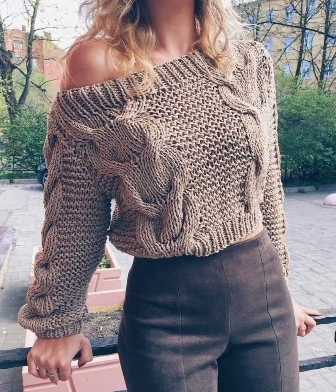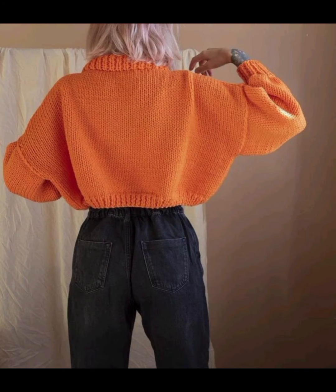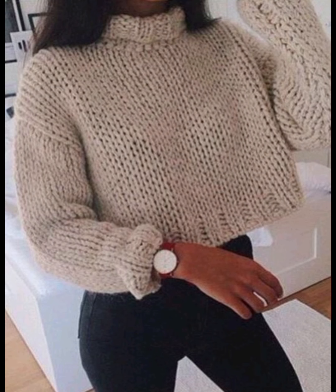Different people have different choices and they love different types of color combinations and themes. In this video you will see different bright colors and different dim colors, so you must try this beautiful design and make it for yourself. Thank you for watching — this is a most amazing collection for those searching for beautiful and outclass designs.